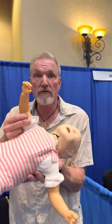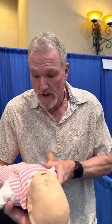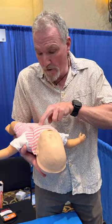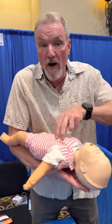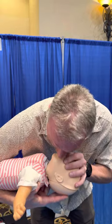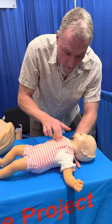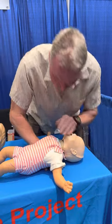Then we're going to check for a pulse — on a baby, check on the inside of the upper arm. If you're unsure and your baby's not moving and not breathing, just start with compressions. You can use two fingers in the center of the chest, push hard and push fast — about a third of the width of their chest. Do 30 compressions, two breaths, 30 compressions, two breaths until the ambulance gets here. You can also do this on the ground: put your hand behind the baby's back, do the compressions, then do the ventilations.